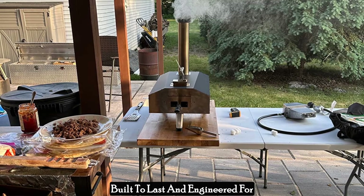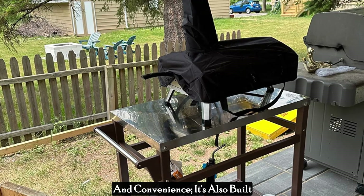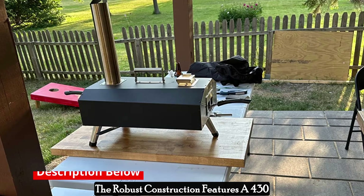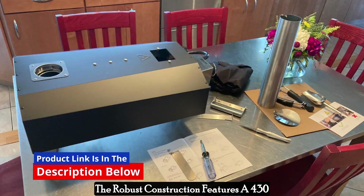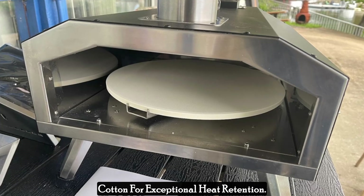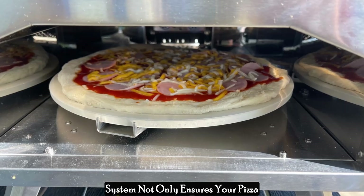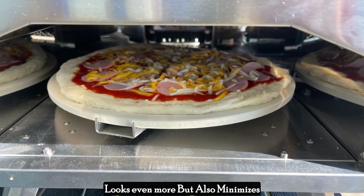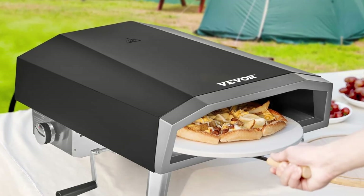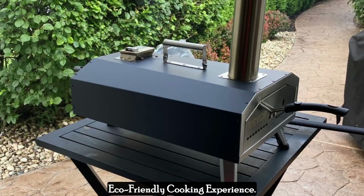Built to last and engineered for efficiency, the Vevergas outdoor pizza oven isn't just about speed and convenience — it's also built with quality and durability in mind. The robust construction features a 430 stainless steel inner frame, topped with a layer of ceramic fiber insulation cotton for exceptional heat retention. This three-layer thermal insulation system ensures even cooking while minimizing heat loss, allowing it to reach peak temperatures quickly and efficiently, resulting in better fuel economy and a more eco-friendly cooking experience.